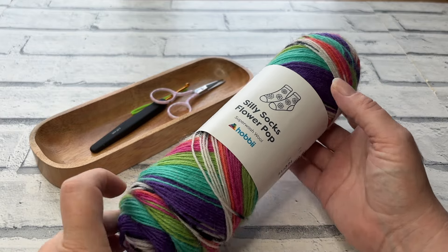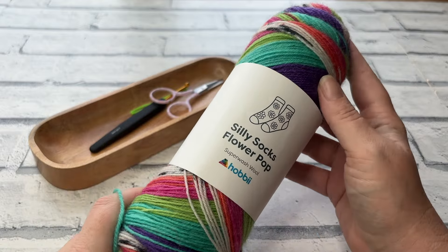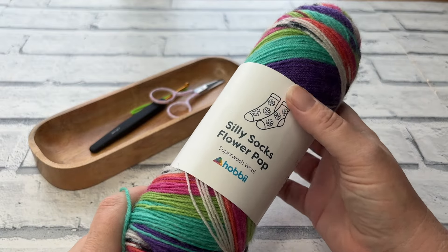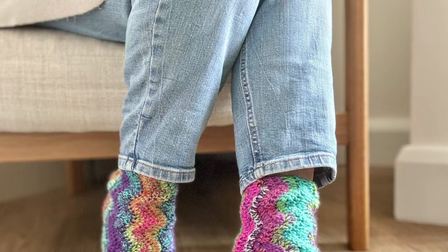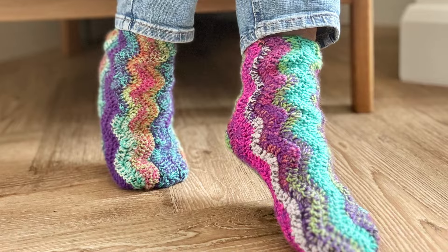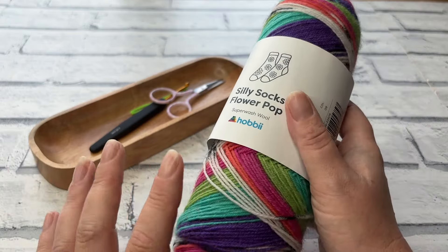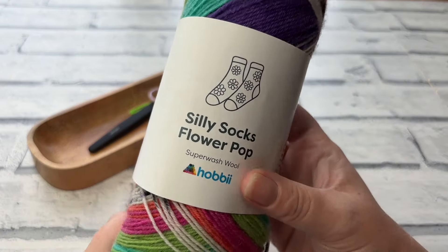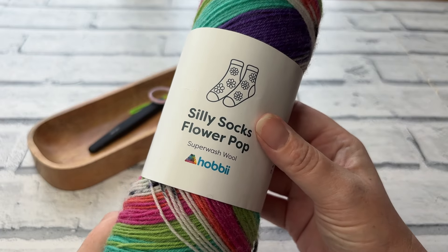Welcome back to another crochet tutorial with CozyRosieUK. I'm excited to be sharing a pair of really easy to make crochet tube socks. Tube socks are a great way to make crochet socks without having to worry about creating a turned heel. They are literally made by making a rectangle, seaming the rectangle and sewing up the toe, but what really makes them special is selecting some super cute yarn.